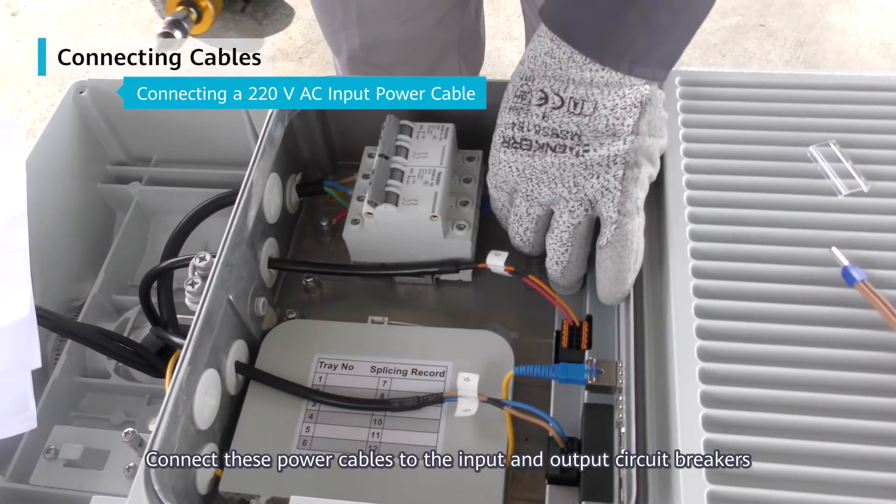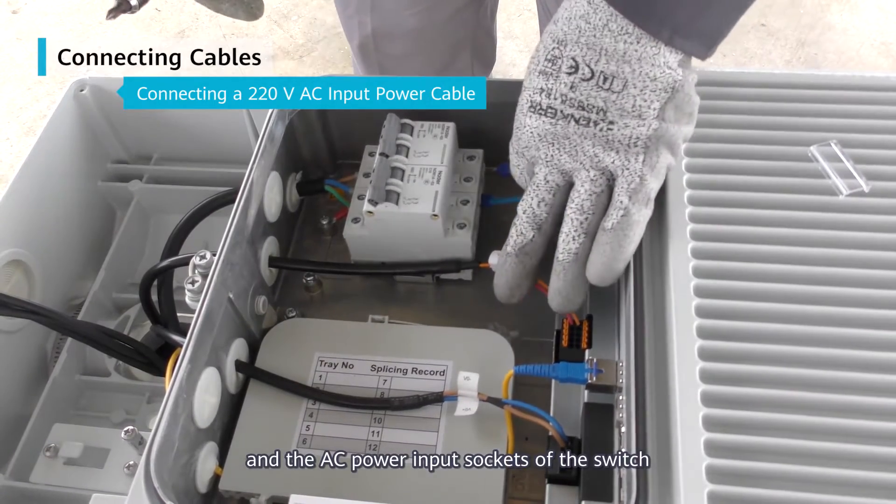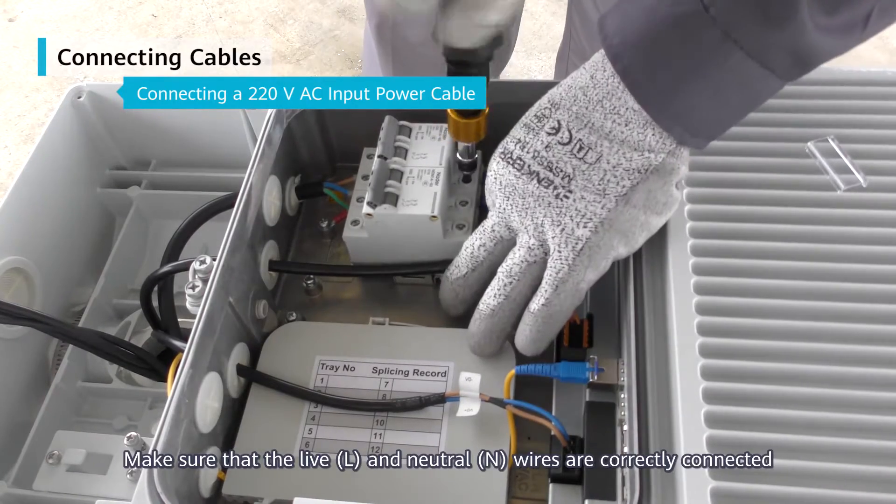Connect these power cables to the input and output circuit breakers and the AC power input sockets of the switch. Make sure that the live and neutral wires are correctly connected.